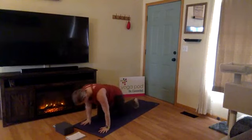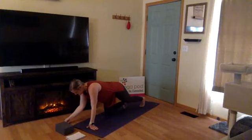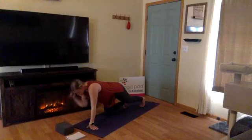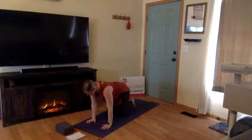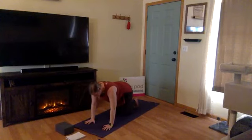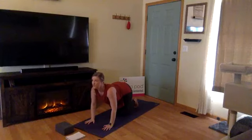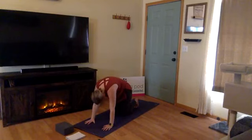In tabletop, you want your wrists under your shoulders and your knees under your hips. Find a neutral spine — think top of your head reaching towards the front of the space and your hips reaching back behind you. Now we're going to move with our breath. Inhale for cow: draw your gaze up, filling up your lungs as you look towards the sky. Exhale for cat: press the mat away, tuck your chin, and curl your spine.